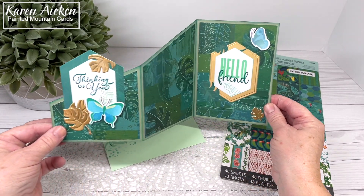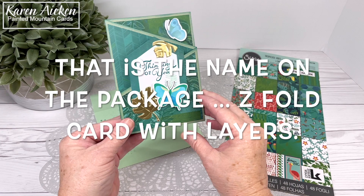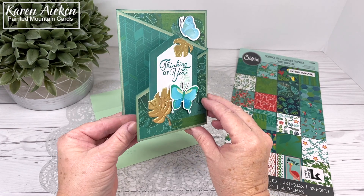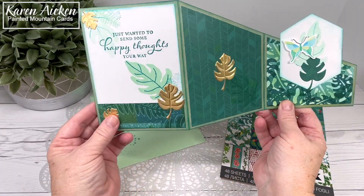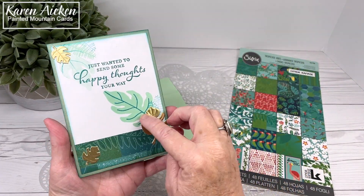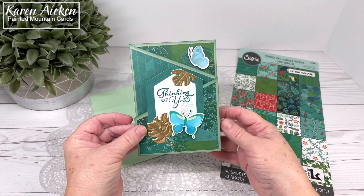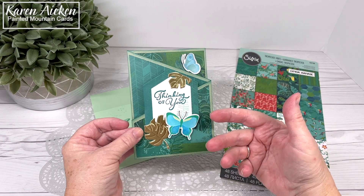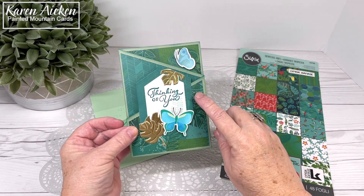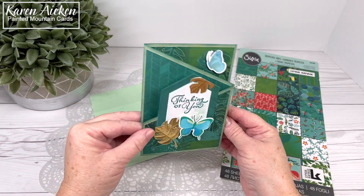This is called a Zedfold card. It uses a die set by Divinity Designs and it actually cuts and scores the card base, then comes with all the layering pieces, so it makes it really quick and easy to complete a card like this. I love it when a die set comes with the layering dies. This is not new — I've had it for a number of years and I always enjoy getting it out to play with.